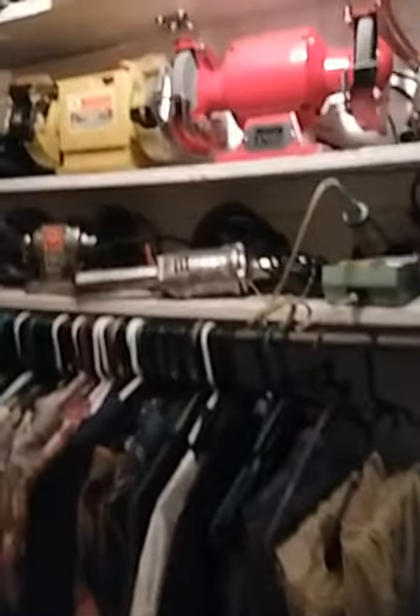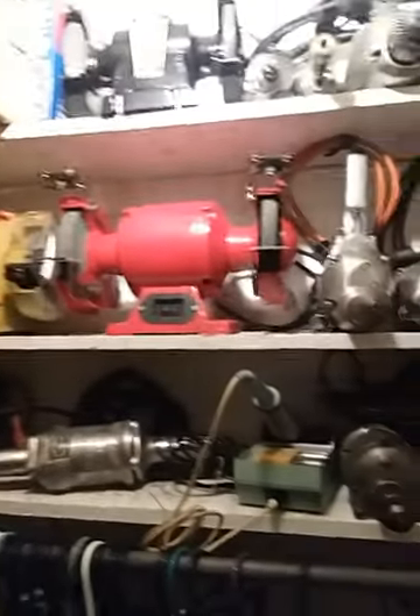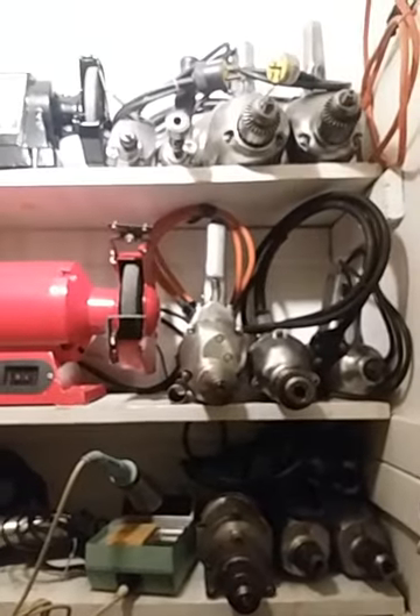Sterling number one and number two. Come over to the closet — showed you those power tools.